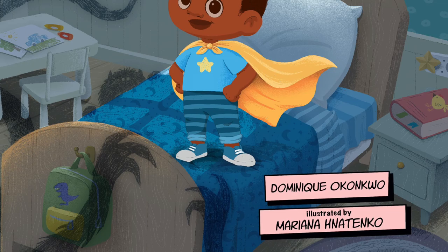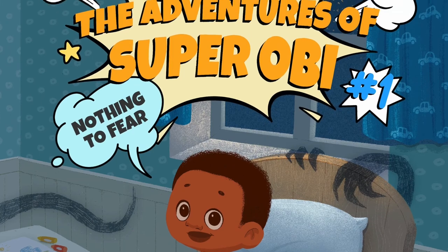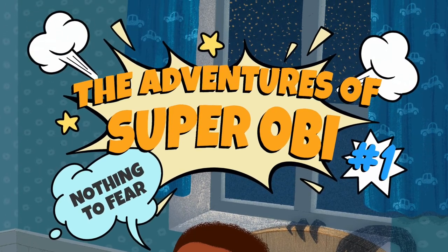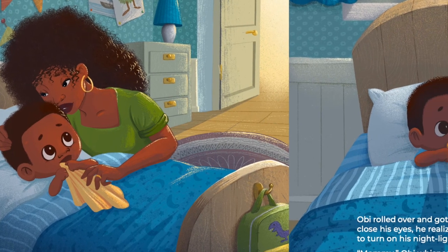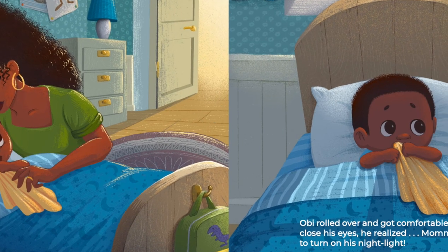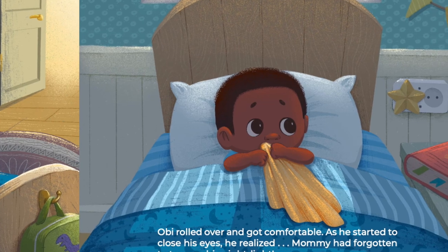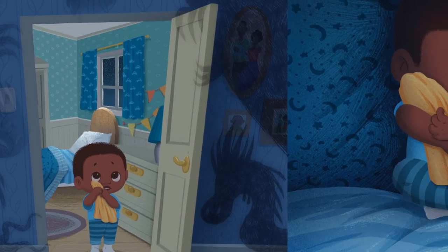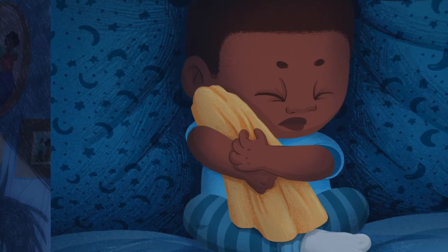I am so excited to tell you guys about the book that inspired all of these fun creative crafts that you are about to see today. Today's book is called The Adventures of Super Obi by Dominic Okonko, illustrated by Morena Natinko. In this book, we see little Obi being tucked in by his mother for the night, only to be woken up by some spooky situations. Will little Obi face those fears, or will he hide under his blanket and let those fears get the best of him?